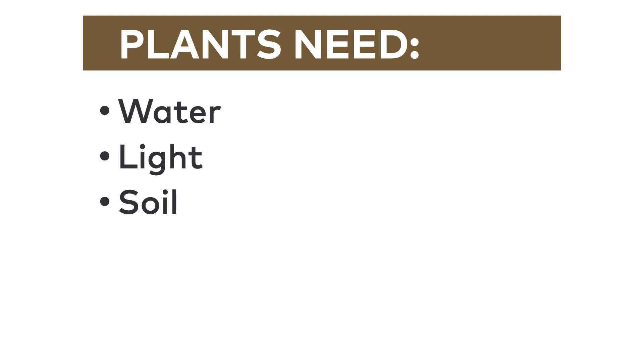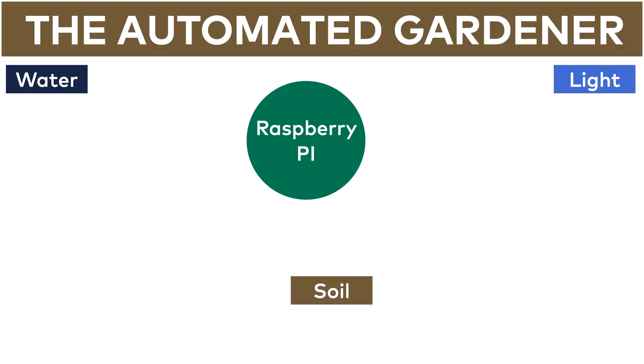These are the absolute basics and I will definitely have to educate myself more about the topic. I didn't know half of the plants-related English words initially. But these are the basics and it's a good start. Now let's see how I will make this process 100% automated with the Raspberry Pi.